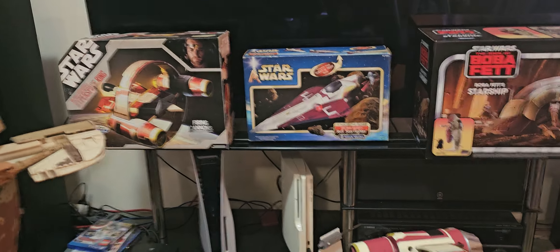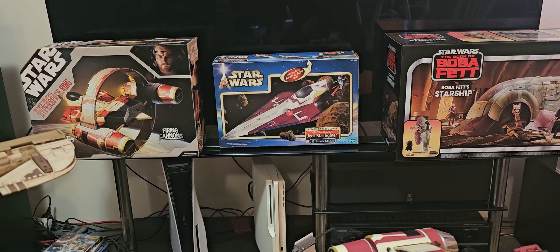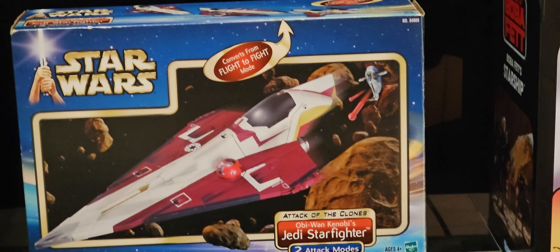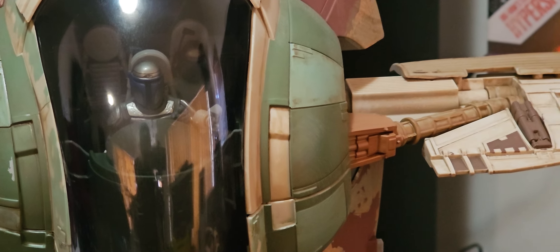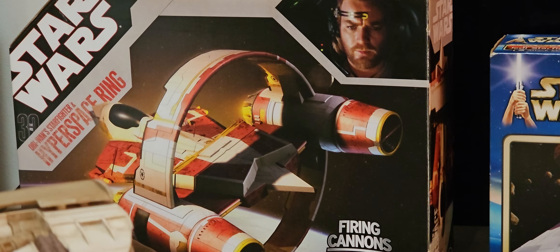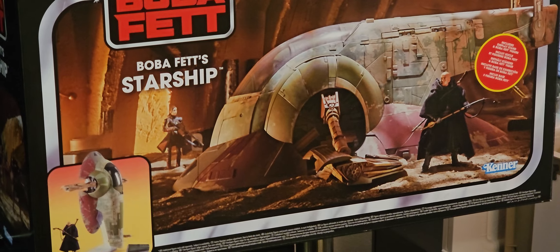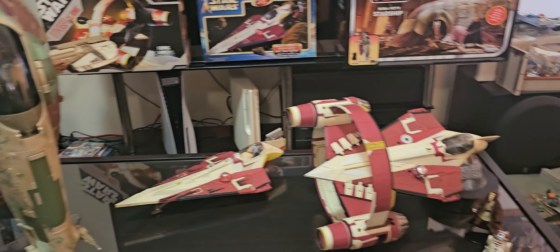I've got the first one in the middle there — that's the original Episode 2 Jedi Starfighter. Nice box. You can see the Slave 1 in the background there? That's sort of what I'm thinking of with this ship.